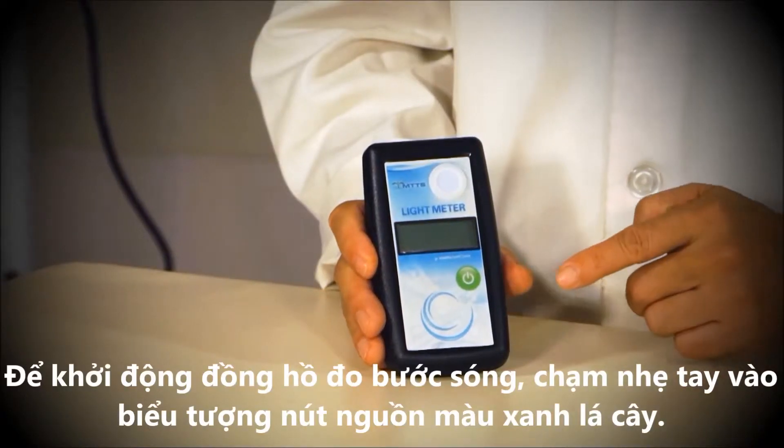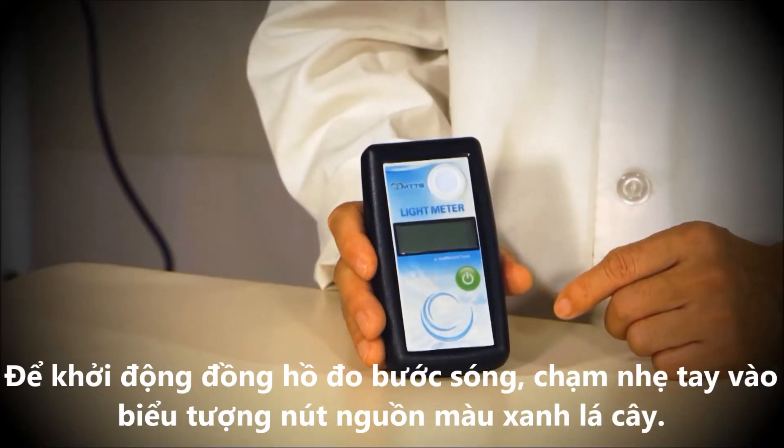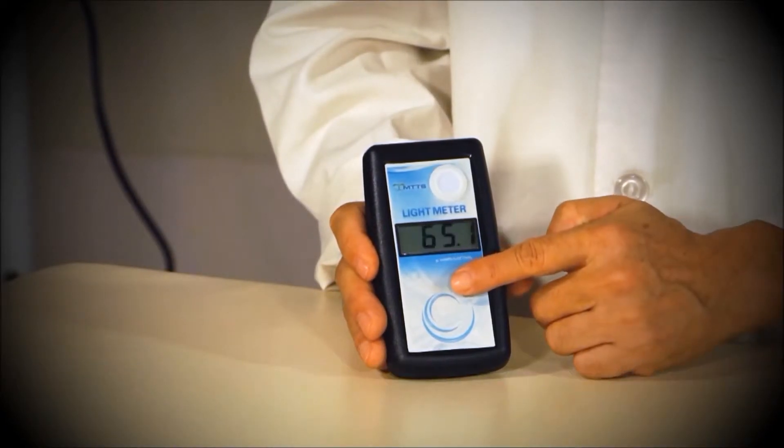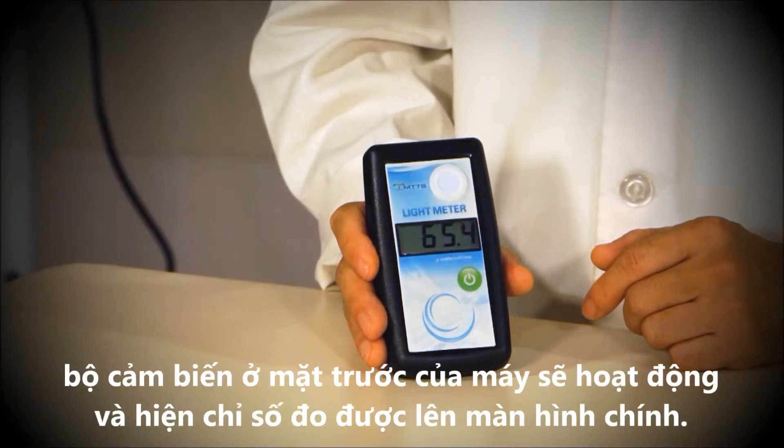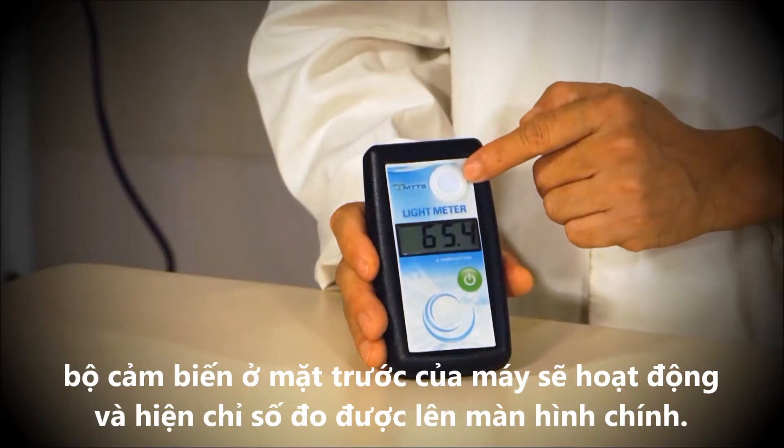To operate the light meter, gently touch the green power symbol with your finger. If you are measuring a single-sided phototherapy machine, the light meter will measure the light intensity using this sensor.